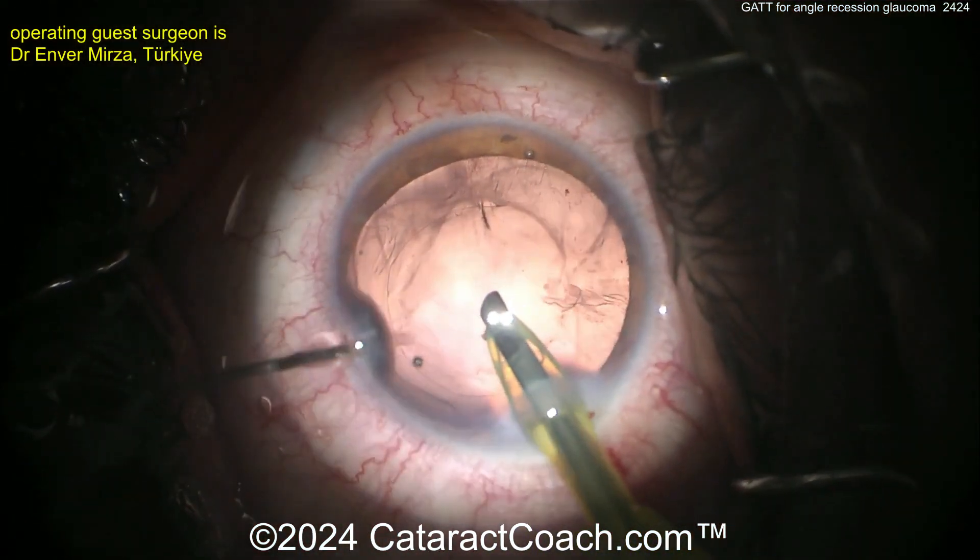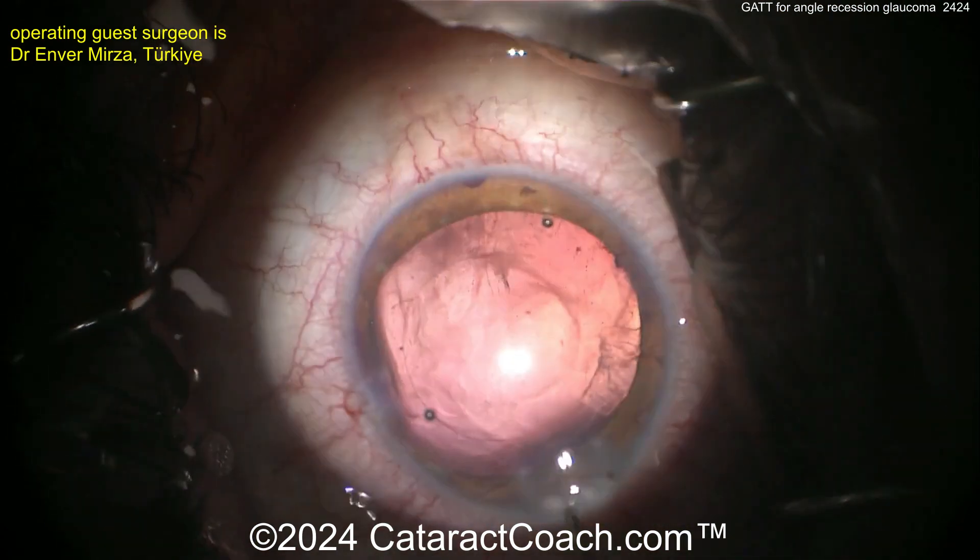Now let's see — a little more viscoelastic going in. Take the probe out of the eye.